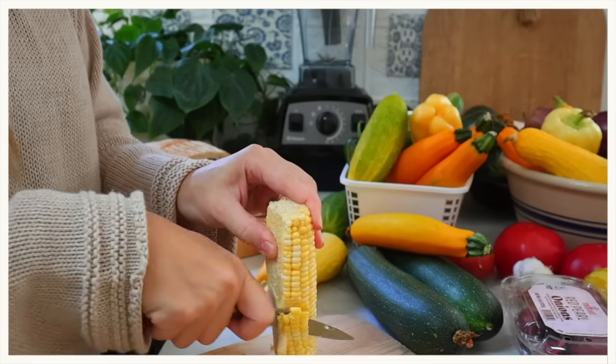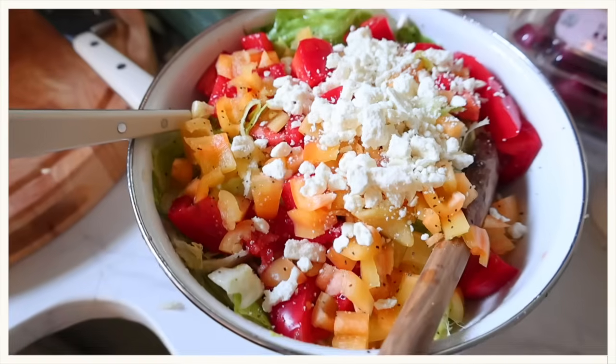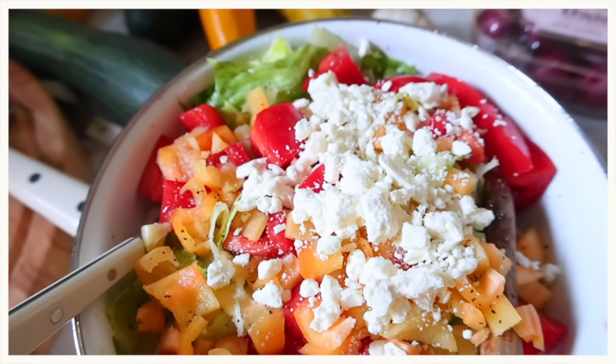Today's video is sponsored by Element, an electrolyte drink mix I drink every single day. More on them coming up.